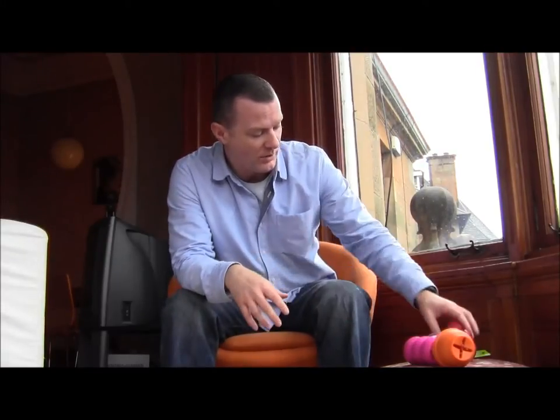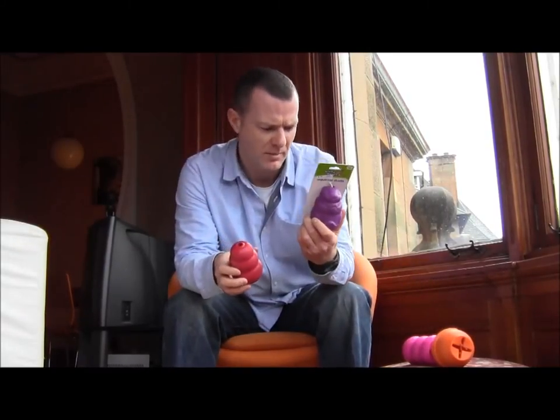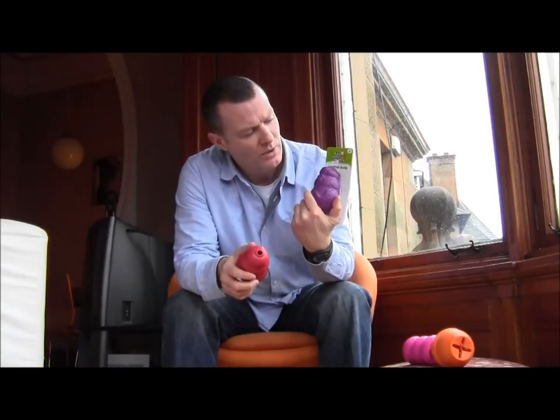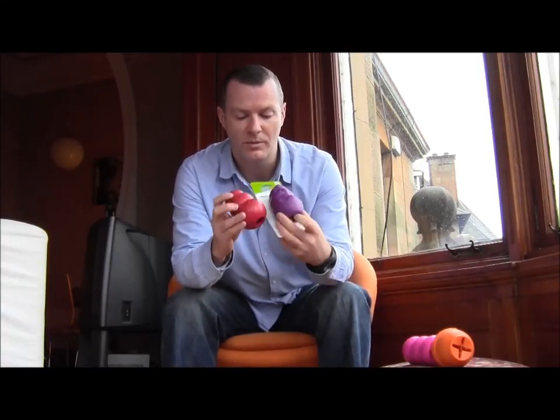Nina Ottosson makes excellent ones which are puzzles for your dog. Some of the more basic ones which we'll talk about are the Kong, which most of you have seen or know about, the Busy Buddy — which I think is Premier Pets — and this one is called the Squirrel Dude, which is almost exactly the same product, just looks a little bit different.